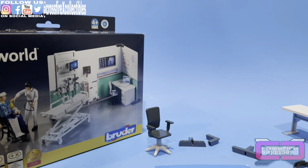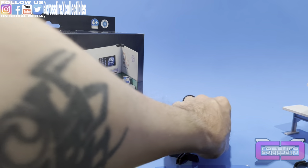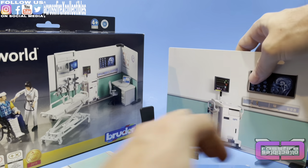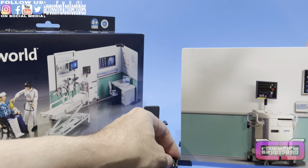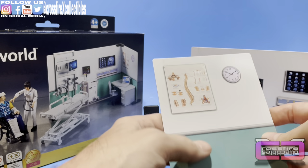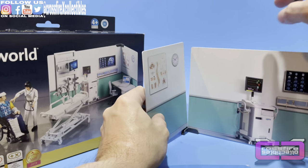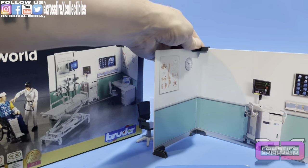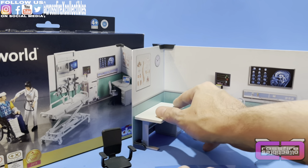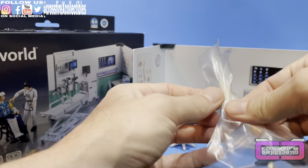We're going to bring out the walls. This side goes in first, and then we need one for the other end. We'll do this a little differently than on the box just to get an idea. That's holding in — put this piece on top, and we have our little hospital backdrop right there. We'll bring the desk in, slide it up against the wall, put the chair there, and bring the stretcher in like he's getting ready for some procedures.